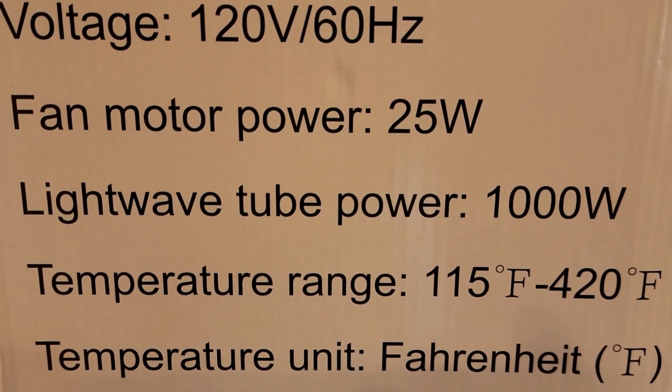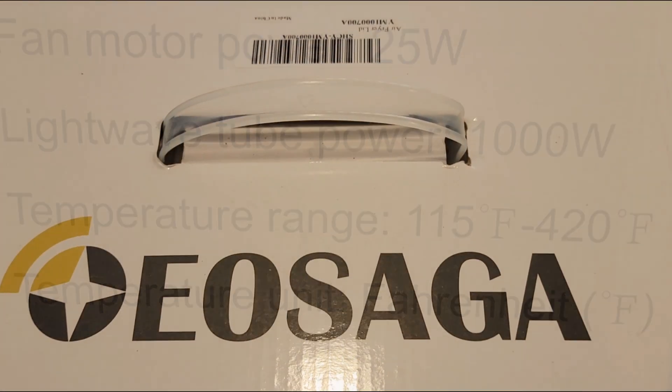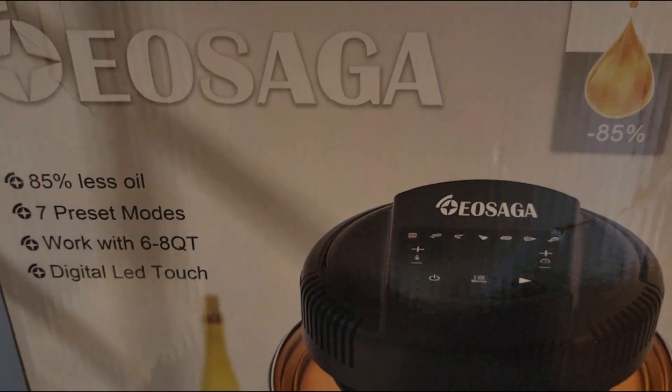It is 120 voltage with cooking temperature between 115 to 420 degrees Fahrenheit.